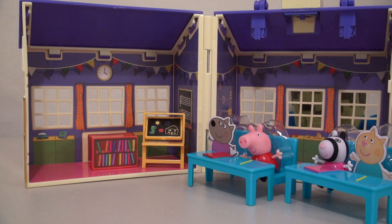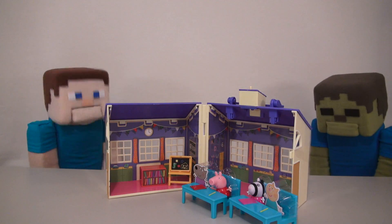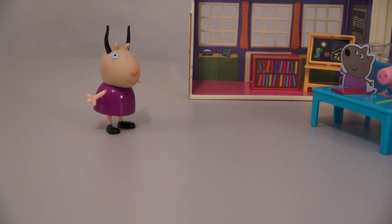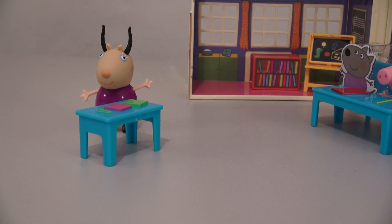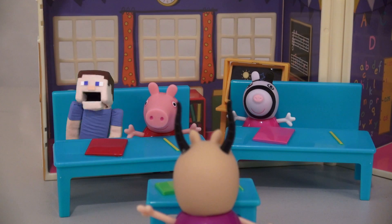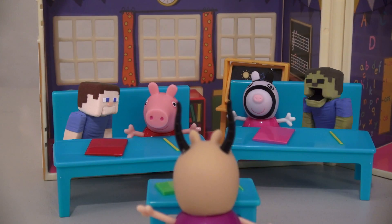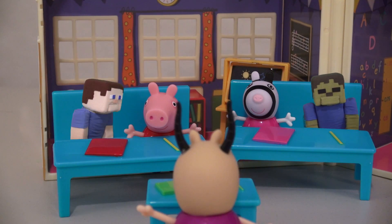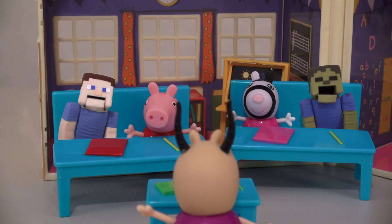Not yet, Zombie Steve! I feel like we're forgetting one last thing! Oh yeah, and it's the teacher, Madame Gazelle! Hello, students! And she comes with her own teaching desk! Now how do I sit down? And she can sit there and teach all her students! Oh right, I think I'm in the same classroom as Zombie Steve! Right, Zombie Steve? Yes! Uh oh, I forgot to do my homework — I think I'll just copy off Peppa Pig here! That's enough talking, class! Yes, Miss Gazelle!